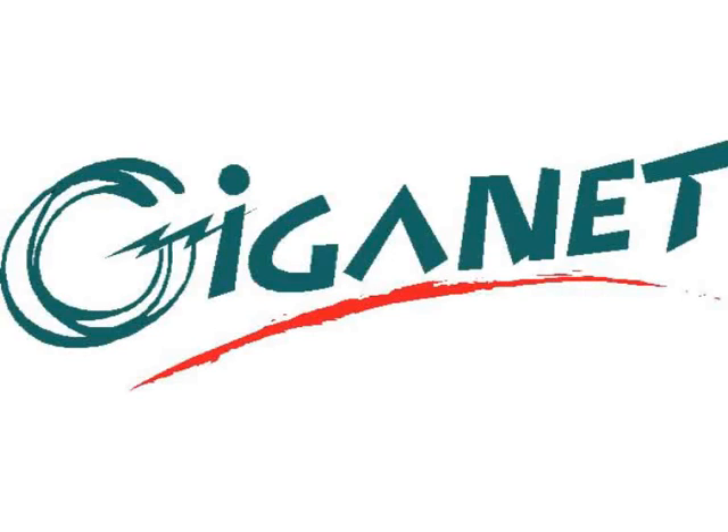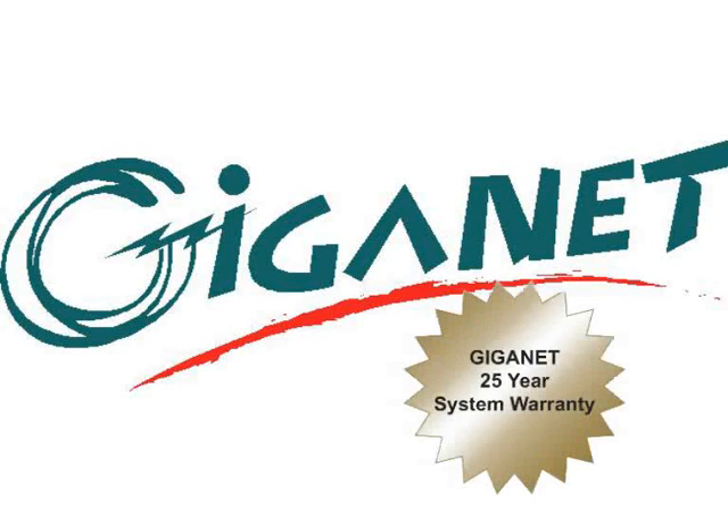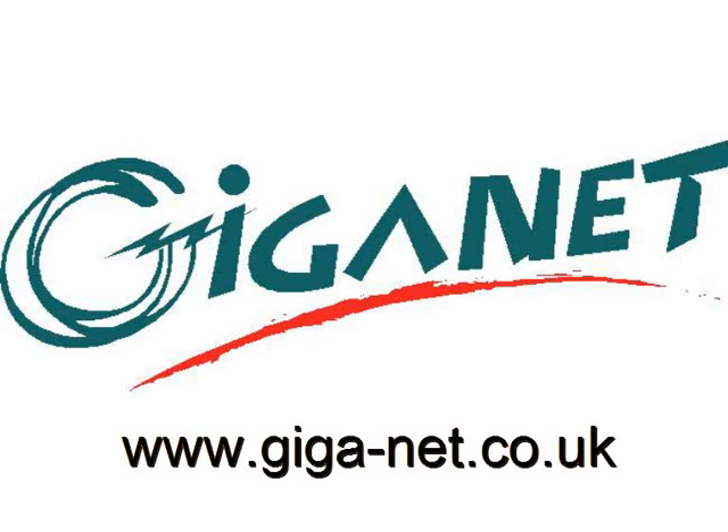The GIGANET Category 6A shielded cabling system is eligible for the GIGANET 25-year 10G system warranty. For more details of this and the full GIGANET product set, visit www.giga-net.co.uk.